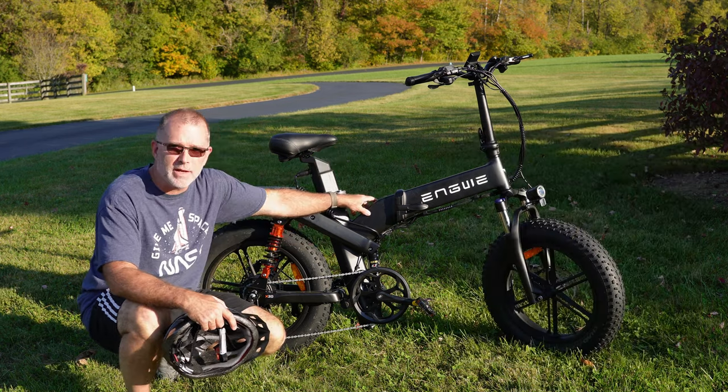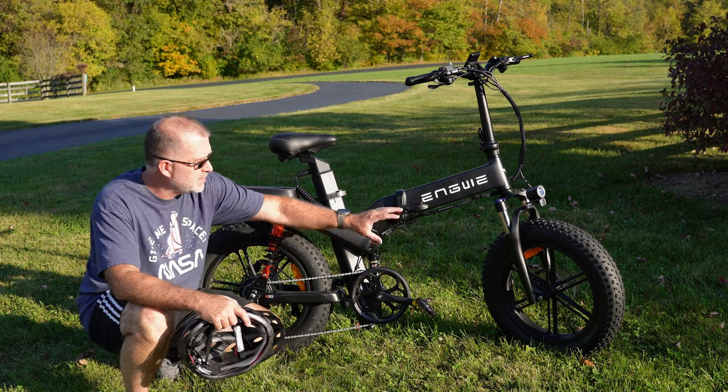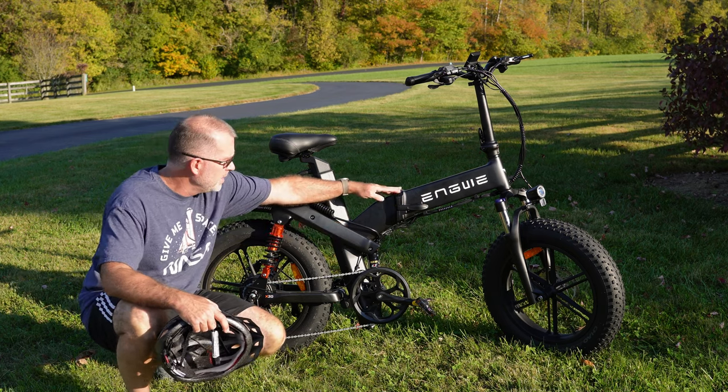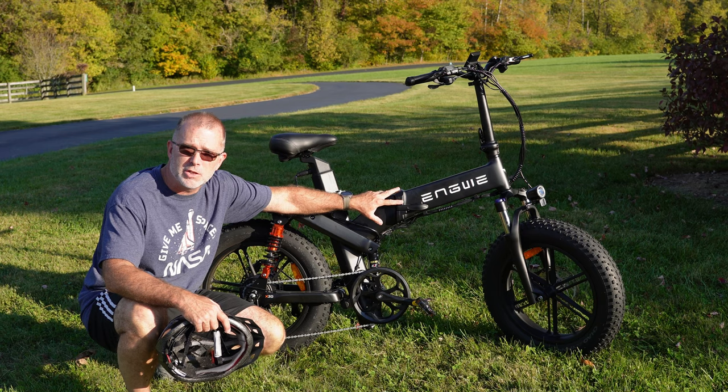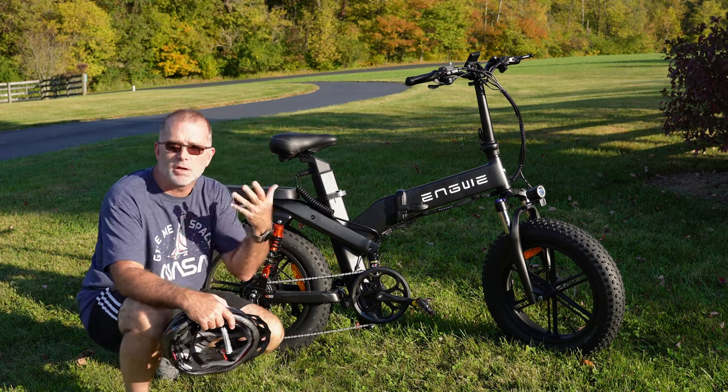The X20 is very different. It has some of the same motorbike features — it's got these 20-by-4 fat tires — but it's also foldable, so you can snap it in half on this hinge. You can remove the battery, fold it up, and put it in a small car or hatchback.